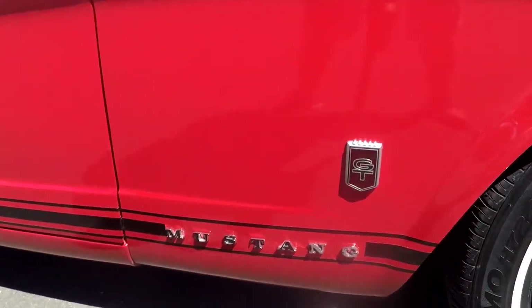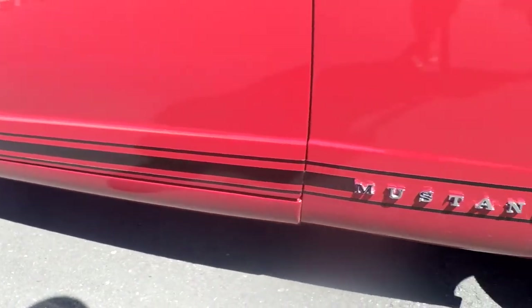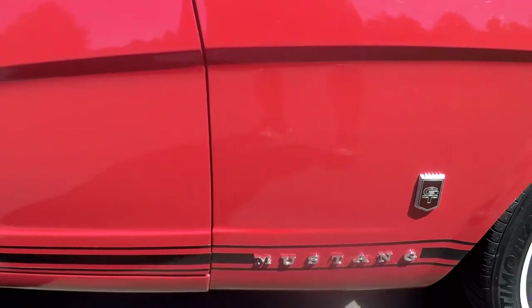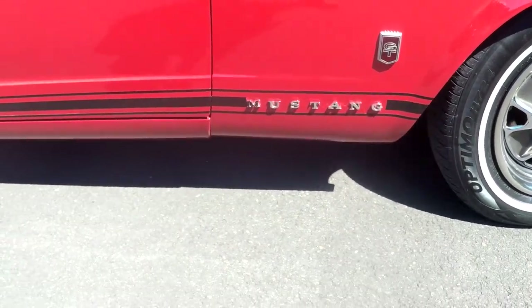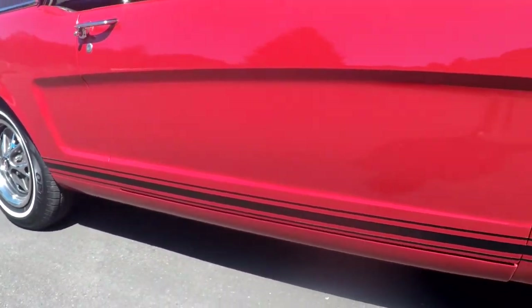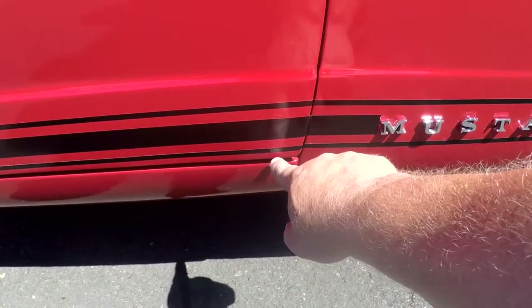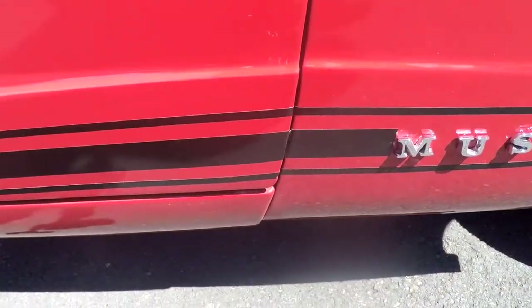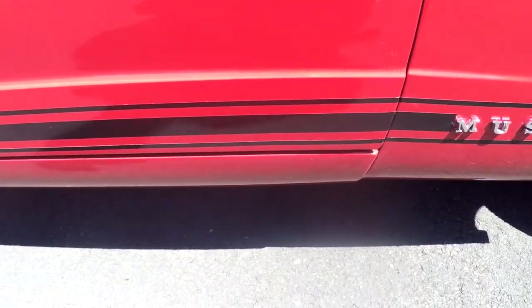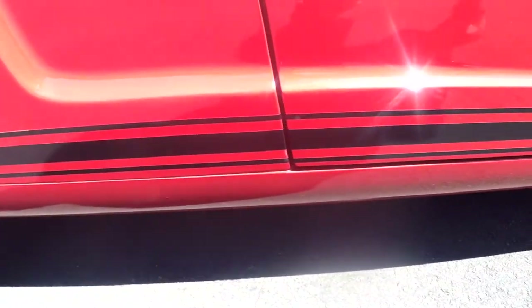You can see the GT badge. I love the look of the stripe on the bottom. Any Mustang I've ever owned, I've always wished it was a GT — you just don't see them that often. You'll see some tiny bubbles down at the bottom of the door, but a lot of Mustangs get them there. The rockers look in very good shape, actually.